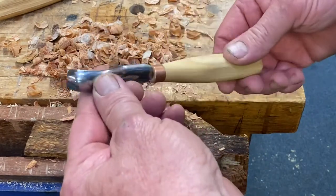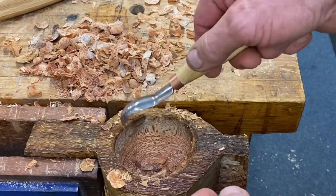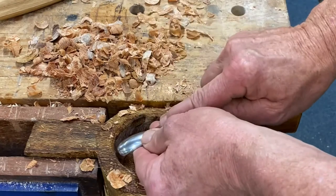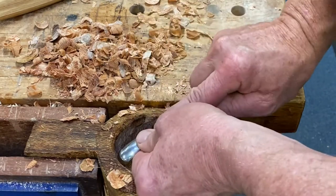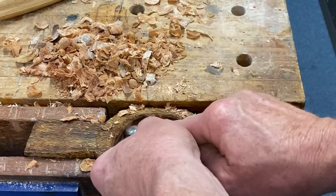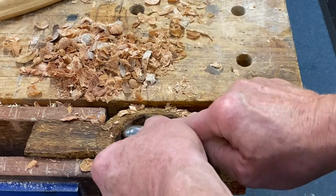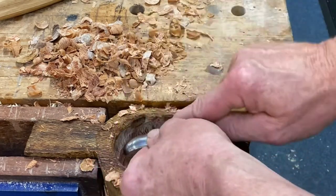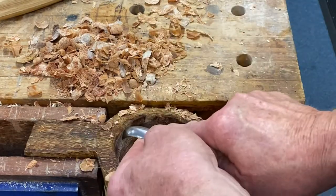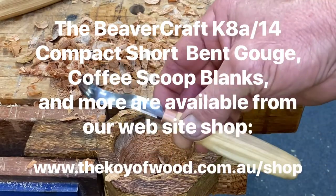Here's a nice compact short bent gouge from Beaver Craft. Another one useful in the coop. Getting in underneath there, doing that undercut. Easy to skim it out with a knife later. This is fantastic for getting right in there, removing a whole heap of material because of that blade right up underneath there. Not a bad little tool, eh? Great for coffee scoops too.